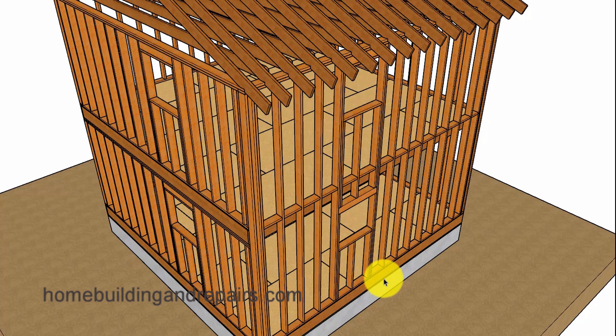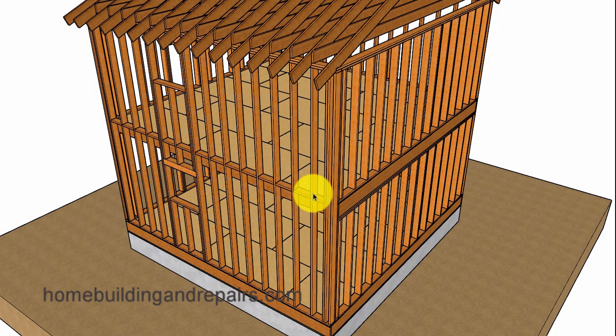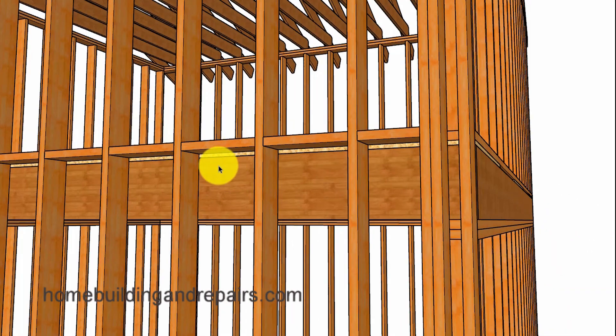With balloon framing, the studs can go all the way to the bottom of the framing plate and have the lower floor connect in the same way. If you're wondering what the benefits are to balloon framing, in my opinion there aren't any. I would rather platform frame because of the wall connection.